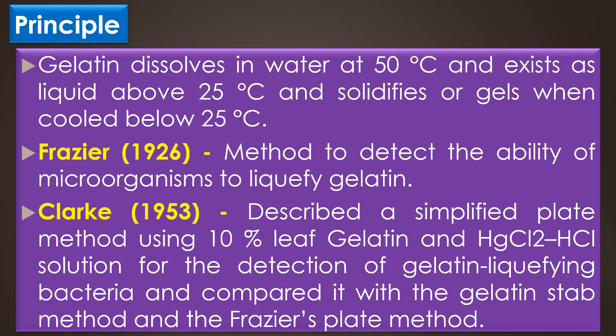In 1926, Frazier described the very first method to detect the ability of microorganisms to liquefy gelatin. In 1953, Clark described a simple plate method using 10% leaf gelatin and mercury chloride HCl solution for the detection of gelatin-liquefying bacteria, and compared it with the Gelatin Stab method and Frazier's plate method.